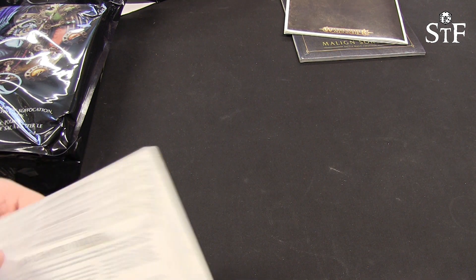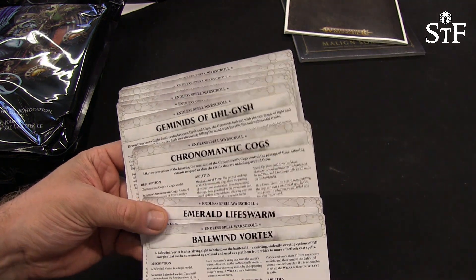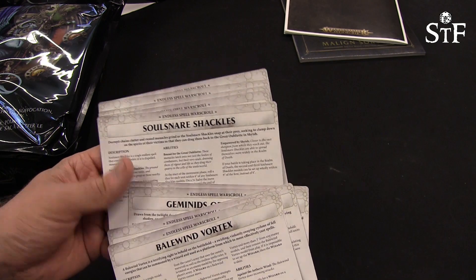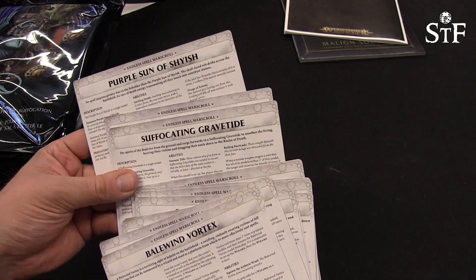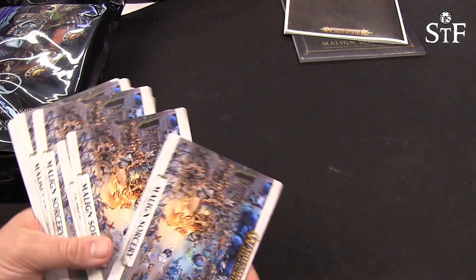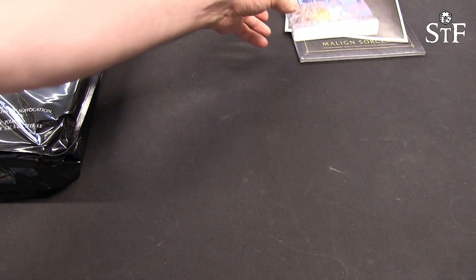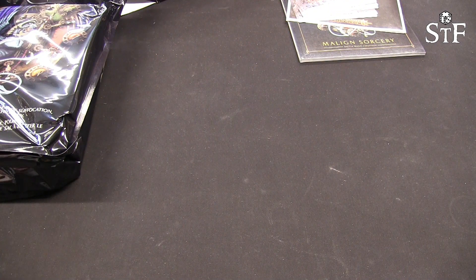These are all the battle plans and the war scrolls. You have all the different war scrolls for all the different endless spells. Nice artwork on the back as well — that's always good. Let's have a look at the miniatures — so we'll reposition the camera and come back.